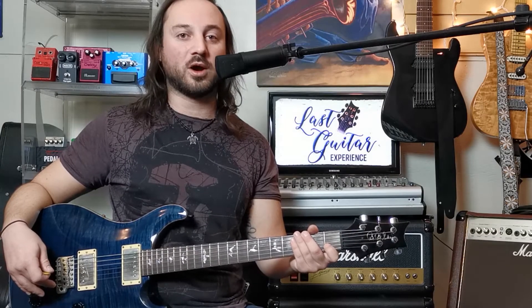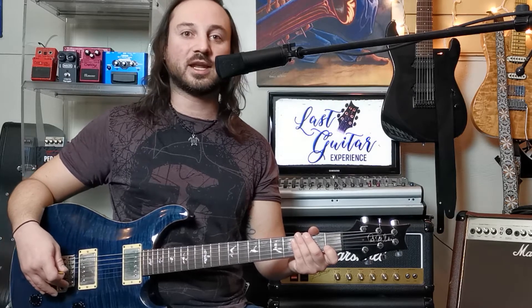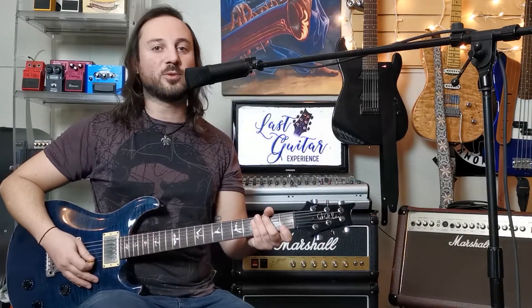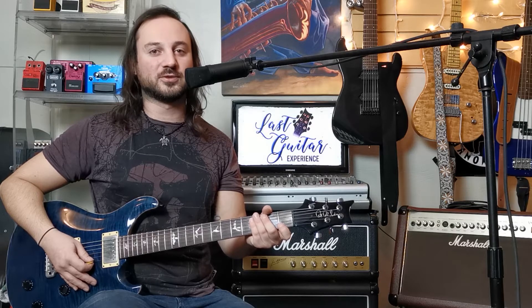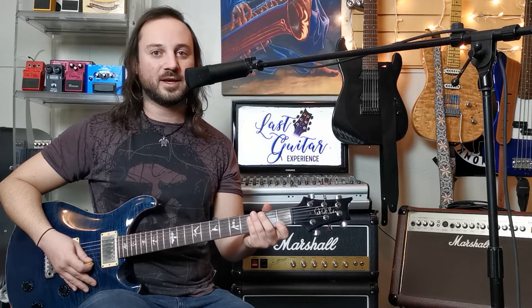This tab is featured in the warm-ups tab on my Last Guitar Experience website — check it out at lastguitarexperience.com. This might be one of the simplest lessons on my channel, but it might be one of the most valuable ones in your guitar playing career. This is the one-two-three-fours warm-up, and we're going to talk about all the techniques and good habits that'll make you a rockstar guitar player.